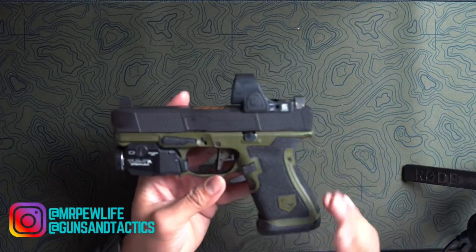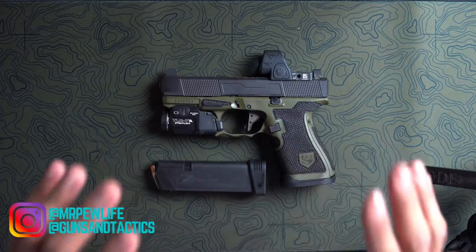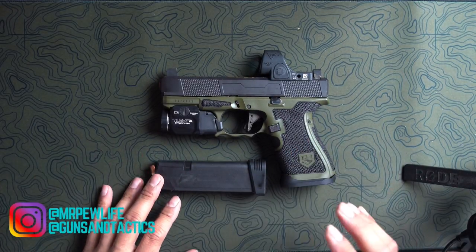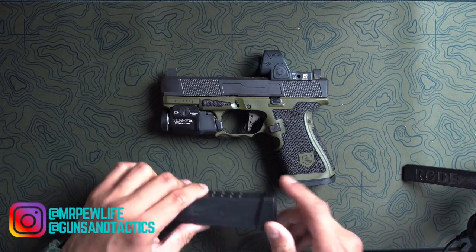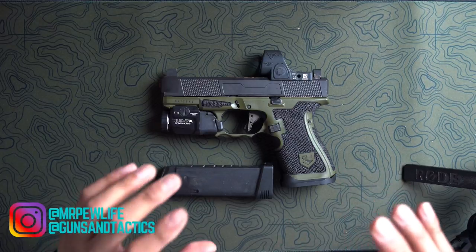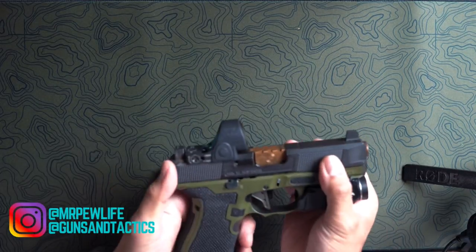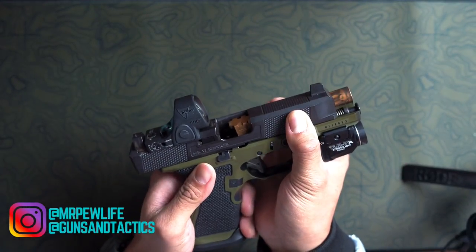So to start off, this is a Gen 5 Glock 19. I'm going to go ahead and talk about all the different parts and different companies that I went to to put this Gucci Glock 19 build together. We're going to start from the top down. Up here we have a Dynamic Weapons Solutions slide — this is their Mark 4 Responder slide.